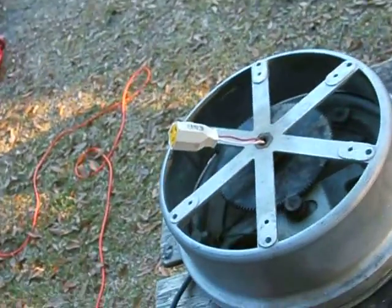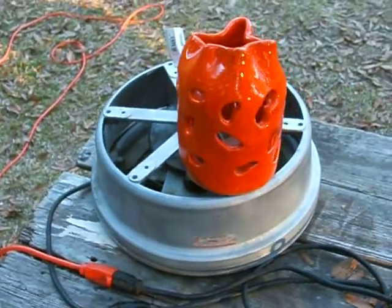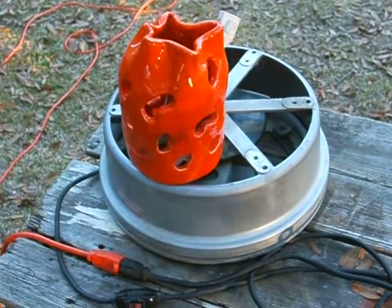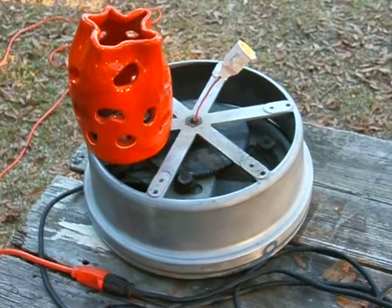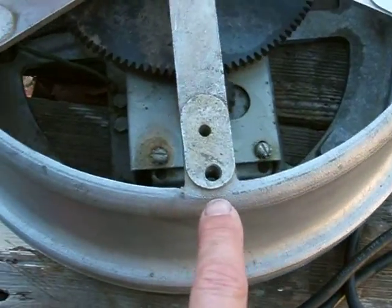Runs good. It's got a nice rate of speed. Plenty of bolt-down areas.